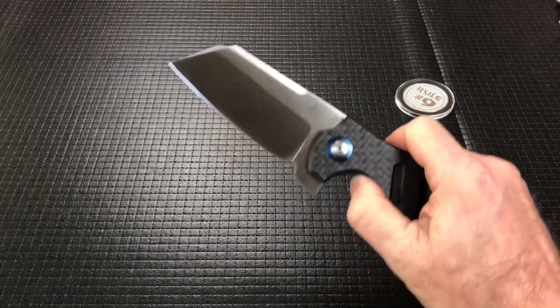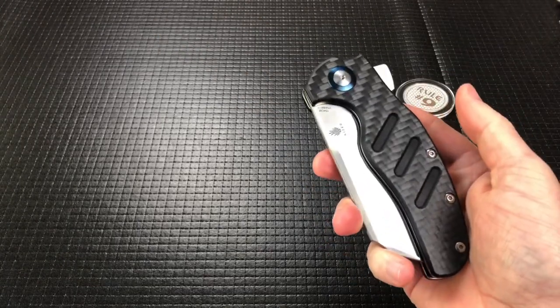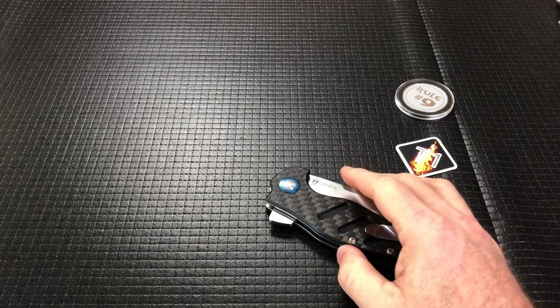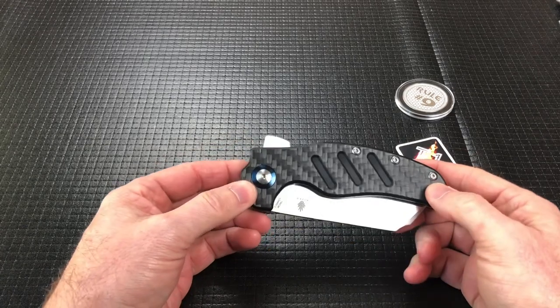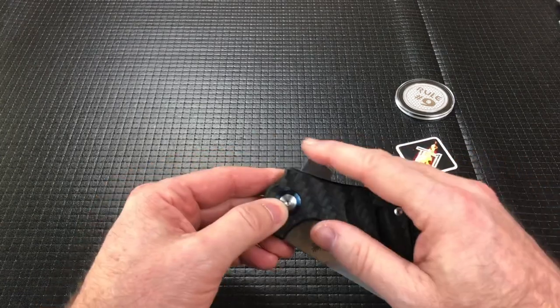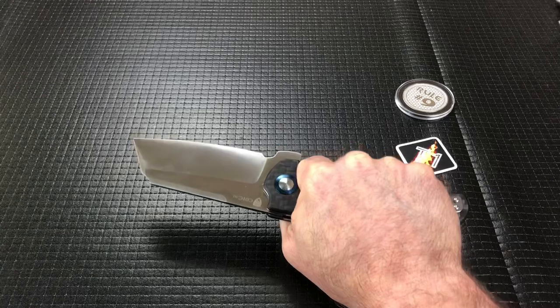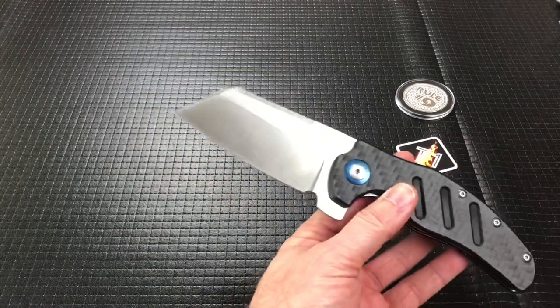It is a bigger knife and it weighs in at nine ounces. That's a little over the one ounce per inch that a lot of people go by. But when we get into the comparison stuff and sizes, you'll see that it's not the heaviest nor the biggest knife that I own. This is just on loan, but it's not the biggest that I've ever carried.